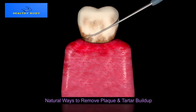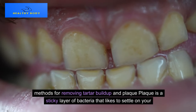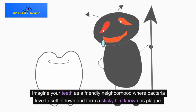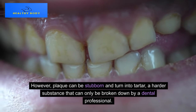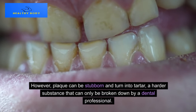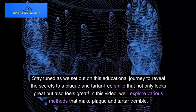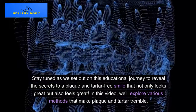Natural Ways to Remove Plaque and Tartar Buildup. Plaque is a sticky layer of bacteria that likes to settle on your teeth. Imagine your teeth as a friendly neighborhood where bacteria love to settle down and form this sticky film known as plaque. Plaque can be stubborn and turn into tartar, a harder substance that can only be broken down by a dental professional. Stay tuned as we reveal the secrets to a plaque and tartar-free smile that not only looks great but also feels great.